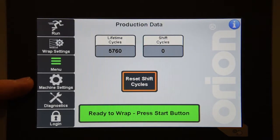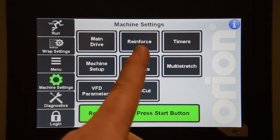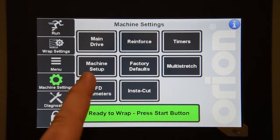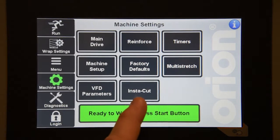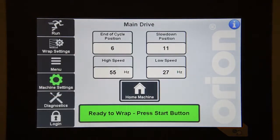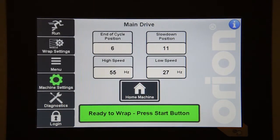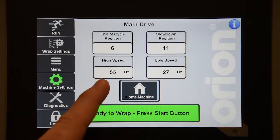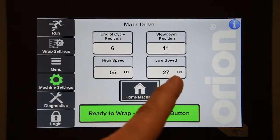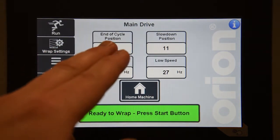The next area is the machine settings navigation tab. Here you will have settings pertaining to the main drive, reinforcement wraps, timers, machine setup, factory defaults, multi-stretch, VFD parameters, and Instacut. On the main drive, you can change the end of cycle position, which is your home position, and your slow down position, which is the point at which you start slowing down to find home at the end. You can also change the speed of your main drive VFD in either high speed or low speed, and you can home the machine to see the effect of any changes to the end of cycle position.